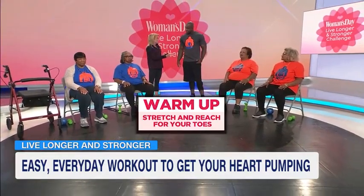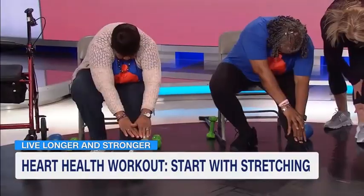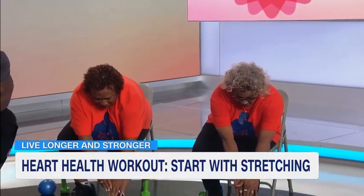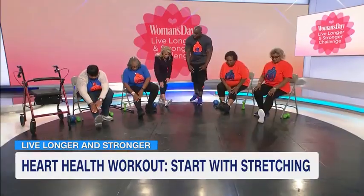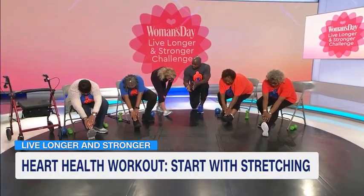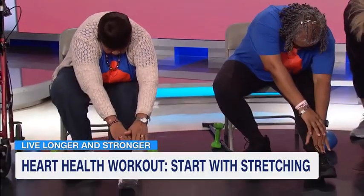Of course, you start with stretching. So what these ladies are going to do, we're going to start off stretching our lower back and legs. The ladies to my right are going to stick out their right leg. The ladies to the left are going to stick out their left leg. They're going to take both hands down toward their toe. The critical thing is when they're stretching, they're going to breathe in through their nose, out through their mouth. Now let's slowly bring it back, ladies. They're going to switch legs and do the same stretch.